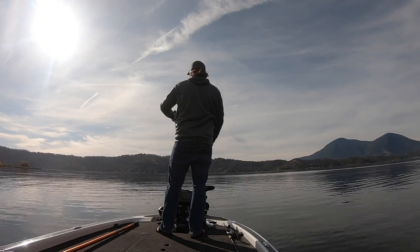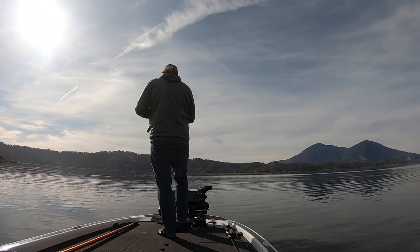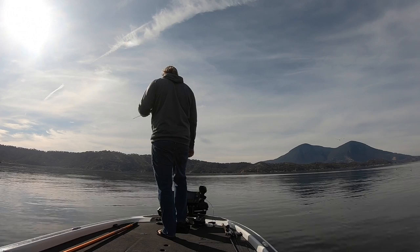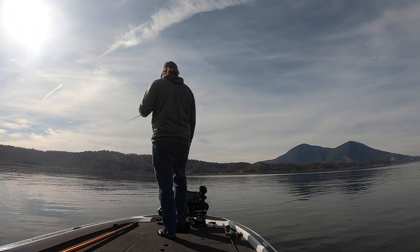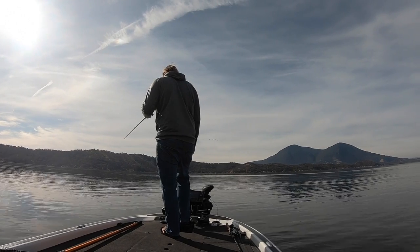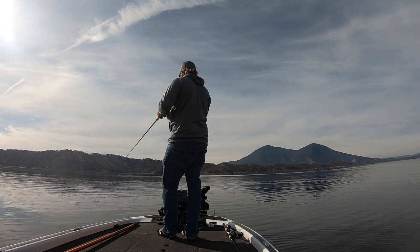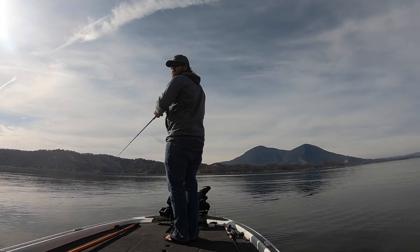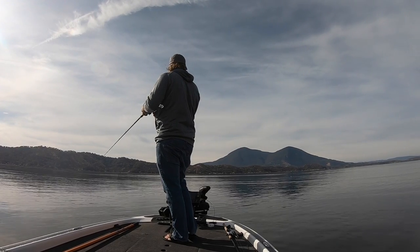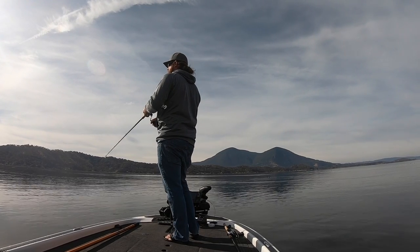This style of bait will work all the way down until that water starts to hit very low 40s, very high 30s. I love boot tail style baits anywhere that these fish are eating bait fish. If they're eating trout or kokanee, I really prefer a wedge. If they're eating bait fish, you can throw a wedge or a boot — but again, the boot that you choose is critical. It's got to be super soft; it's got to be able to swim in that ice cold water.